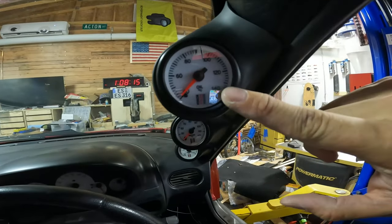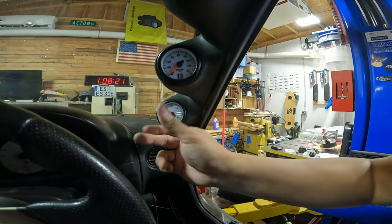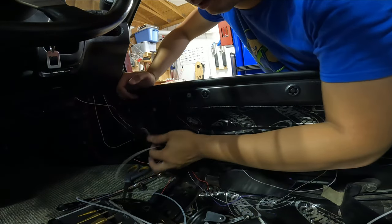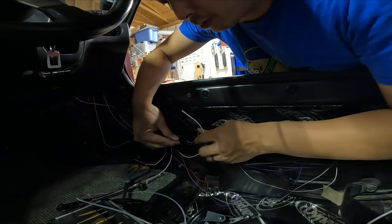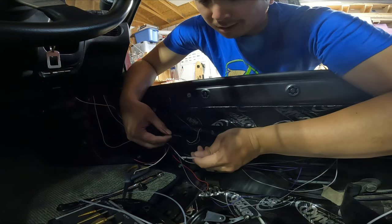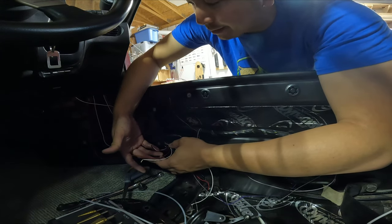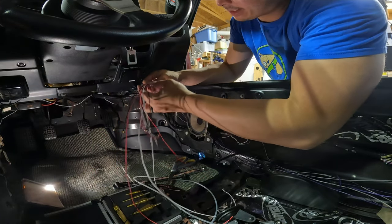This came out pretty nice. Got oil right here, water temp right here, boost right here. They're fairly sturdy. Now to figure out my wiring situation. I have three gauges so I have three of each of these wires - three reds, three blacks, and three whites. White is probably for lights, so it knows when my headlights are on and will backlight the gauges. Then I have red and black to power it. I've got three whites, three blacks, and three reds.